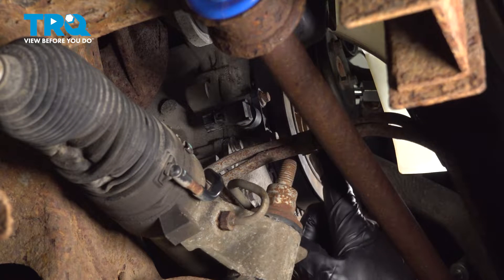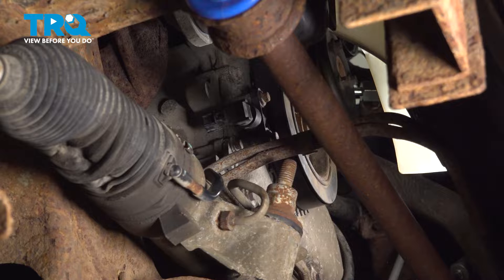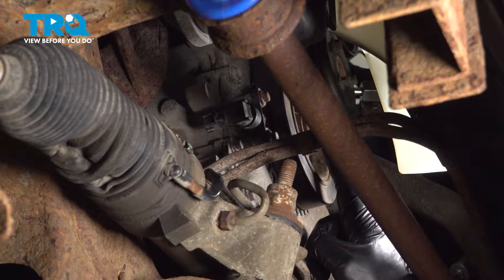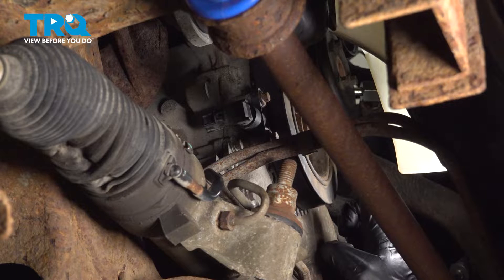Before we continue removing the crankshaft position sensor, it's important to make sure we have the engine in top dead center on cylinder one. To do this, there are a couple different ways. The way we will do it is by turning the crank pulley clockwise using a 21 millimeter. While turning this, pay attention to compression — listen to the engine, and you'll typically start hearing a little bit of a hissing noise.